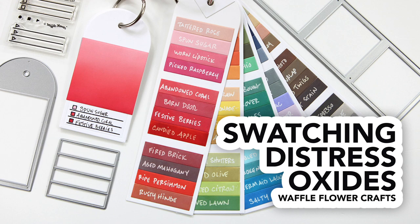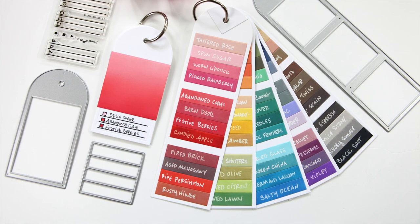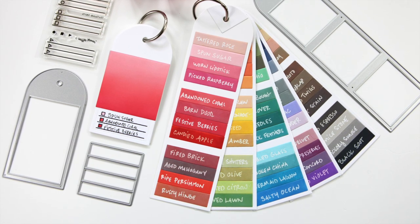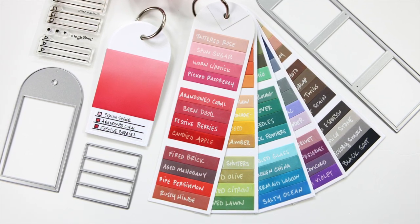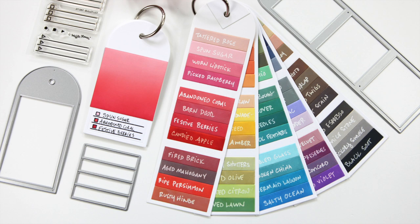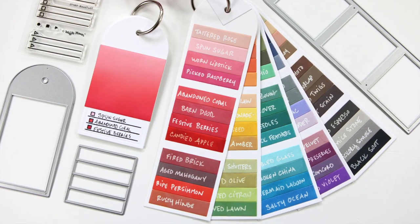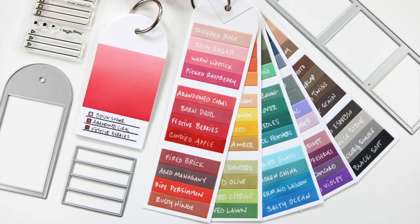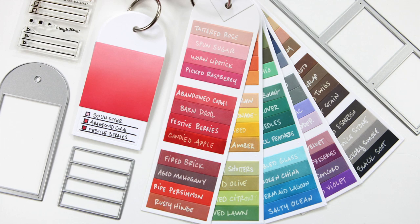Hi everyone, it's Kathy Zilski. Welcome back to my YouTube channel. Today I am going to be creating swatches for my Distress Oxide ink collection using some brand new organizational products from Waffle Flower Crafts. These color combos, dies, and stamp sets are all about helping you to swatch out your various mediums, which can be really helpful when you're starting out any new project.